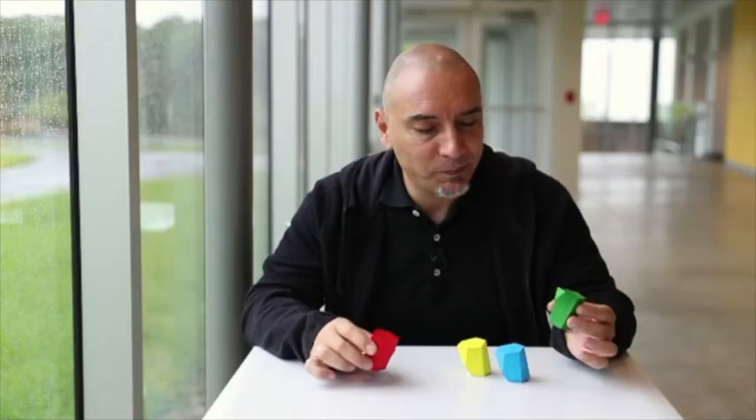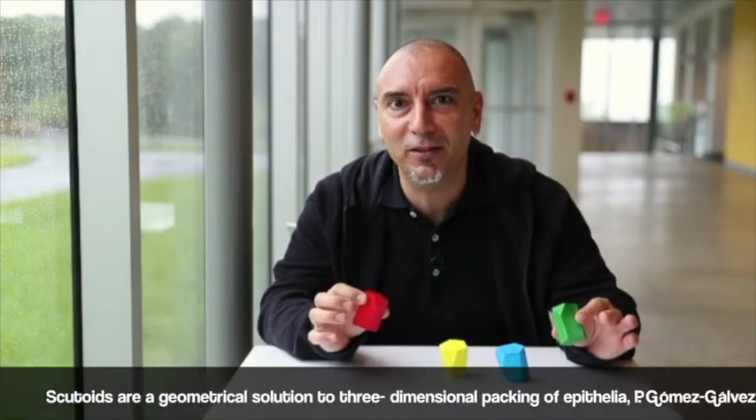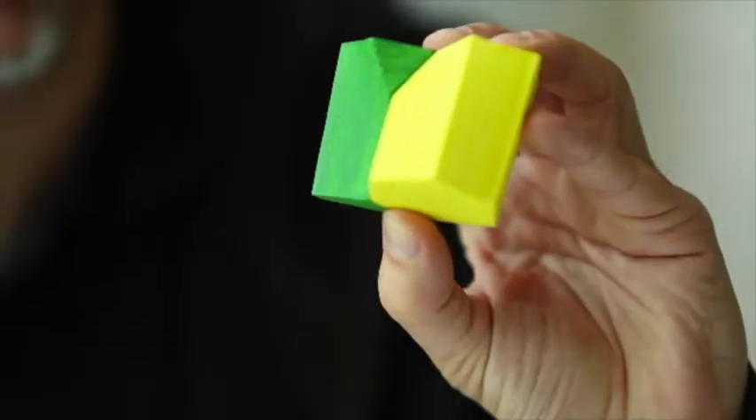I brought these four escutoids to show you how they actually look and how they pack together. The colors are the same that we used in the paper, and there is a reason for that — it's going to be easier to identify one of the nicest properties of escutoids: how they change neighbors. The image that people have probably seen the most is how they pack together like this.